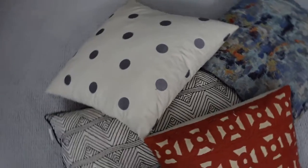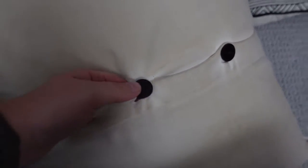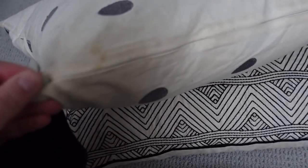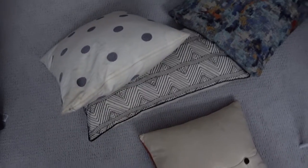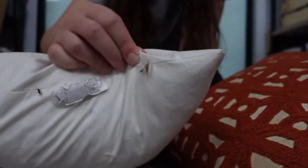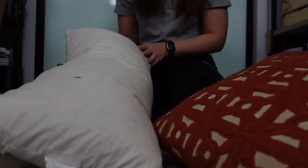Here are the four pillows that we're going to redo. All of these have removable covers, either with buttons or zippers on them. So we're going to take all those covers off and just use the inserts to make the new ones. Now these are nice inserts — they have a lot of feathers, which can sometimes poke through the fabric, but hopefully we'll do our best so that won't happen.